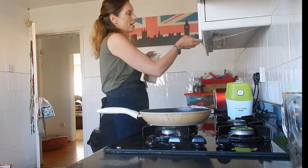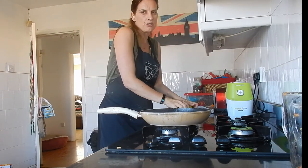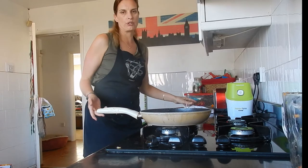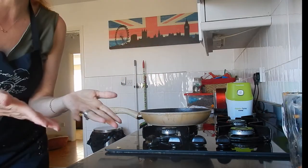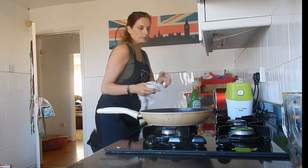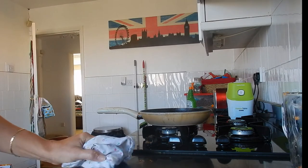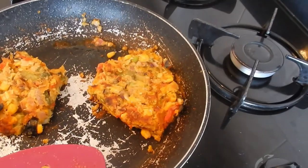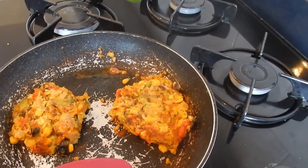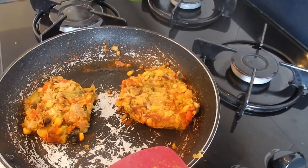I've cooked with chickpeas before — I tend to put them into casseroles to fill them out, and I've had them in a salad, but I've never put them into a proper recipe like this. I'll get back to you when it's done. As you can see, they are very nearly ready. I've flipped them over — they've taken about four minutes on each side. They're not completely solid, so I'll work on that for next time.